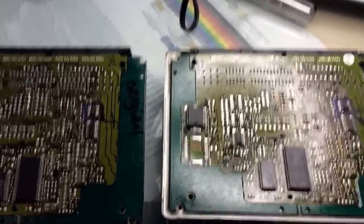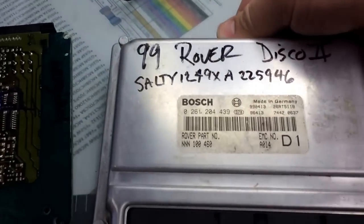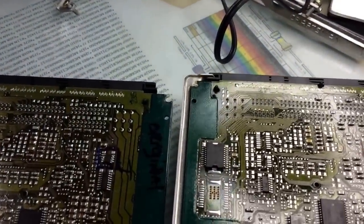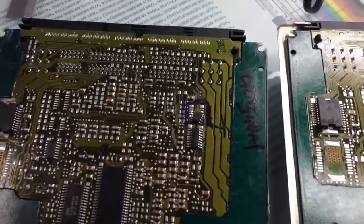Hey, this is Dan from vhicks411.com. Today I'll show you how to program a 99 Rover, BMW, Mercedes — same thing. If you replace the ECU, this is the original — we marked it original. You bought a new one because the original is bad, flooded.